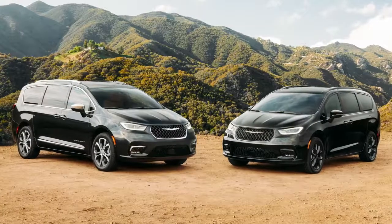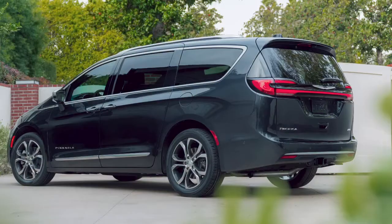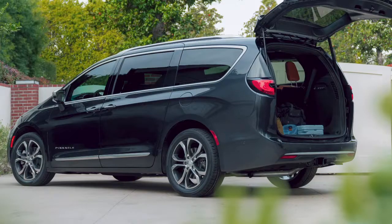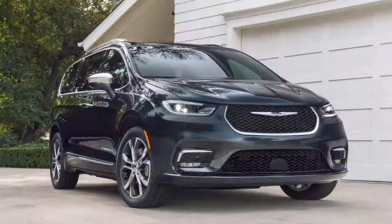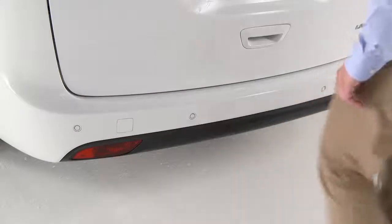When you've got an armload of groceries or luggage, the optional hands-free sliding doors and liftgate let you open your vehicle without having to fumble for your keys or even the door handle. There are two separate activation zones: one for the sliding door and one for the liftgate.